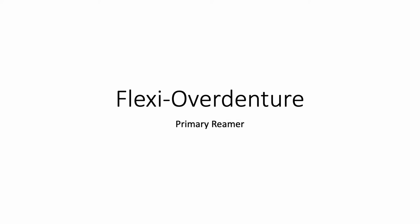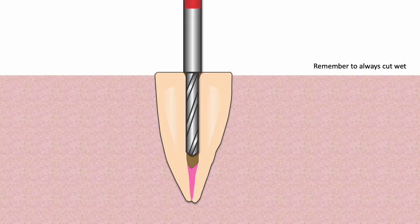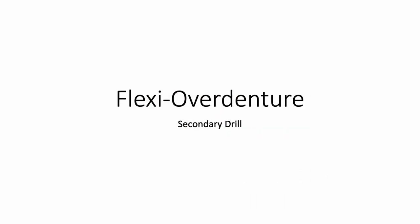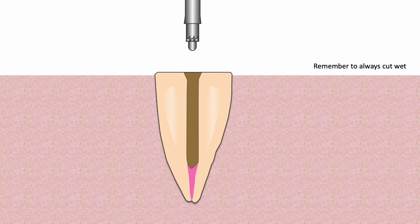When 100% of the post hole length and 90% of the width have been achieved, the primary reamer is used. Since the Flexi Overdenture will fit optimally if a more concentric hole is maintained, the number of entries into the post hole with the primary reamer should be limited. The secondary drill is used to create the second tier preparation. The smooth extension on the drill is simply a lead to facilitate parallelism between the primary post hole and the second tier.